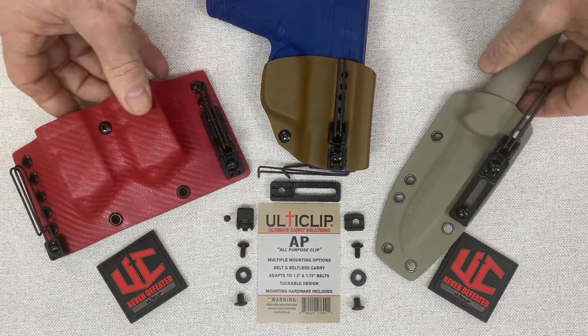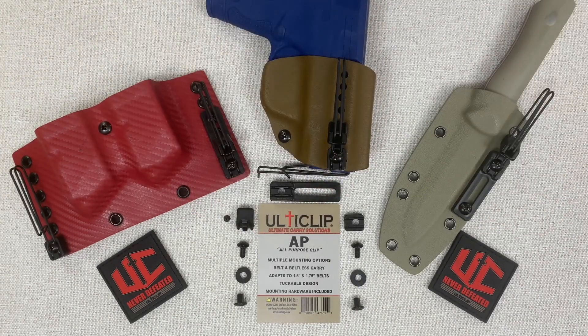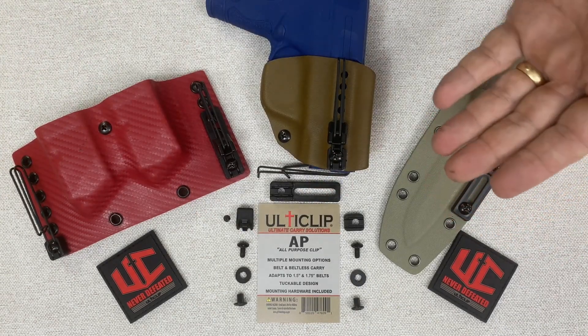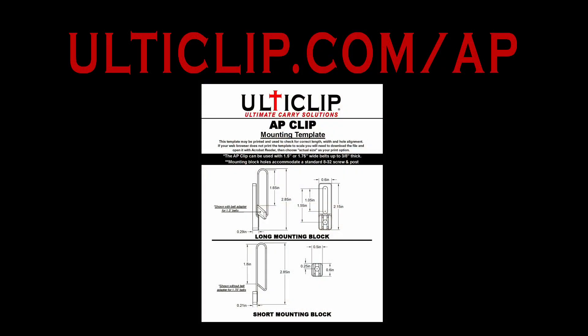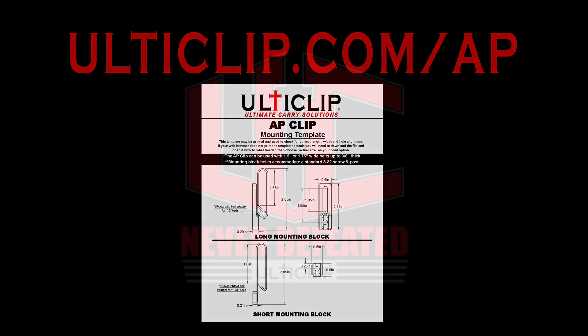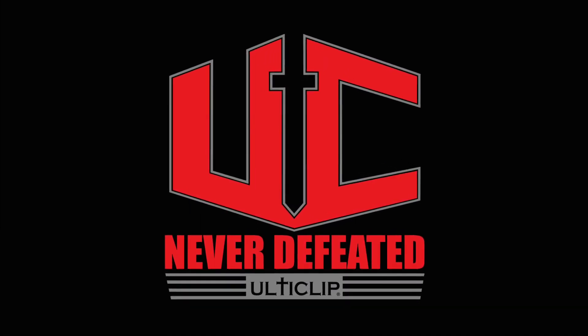Those are some of the features of the AP Clip. I recommend going to our website, ulticlip.com/AP. You can see how to install the AP Clip, decide which mounting block is right for your application, and download our mounting templates to make sure this product will work for your application.